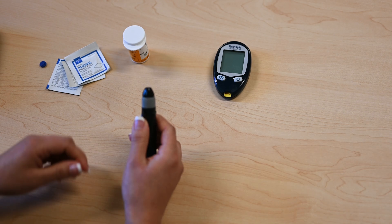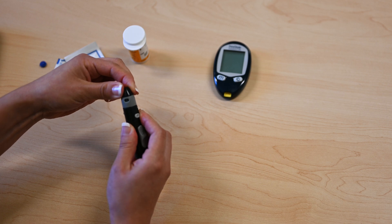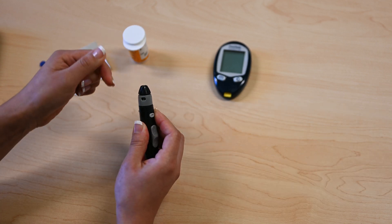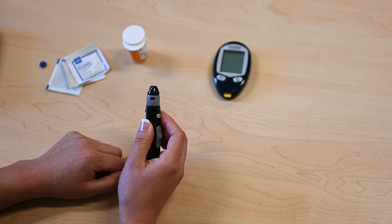Use the dial to set the depth of the needle to 2, or somewhere in the middle of your lancing device's setting. If you're not getting blood consistently from the lancing device, dial up to the next number.